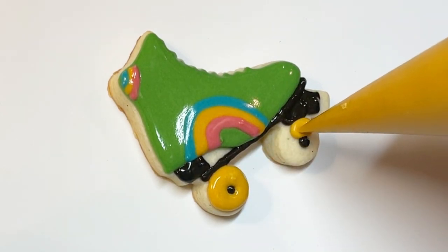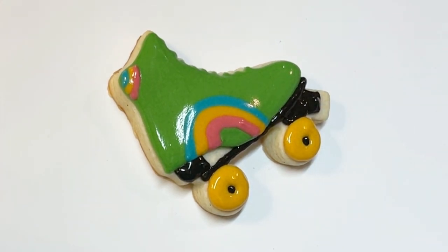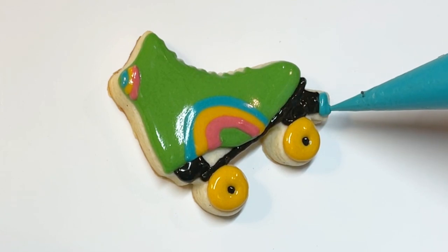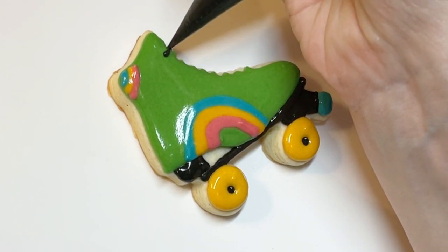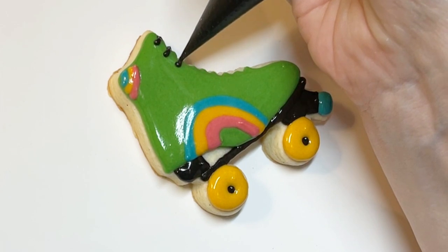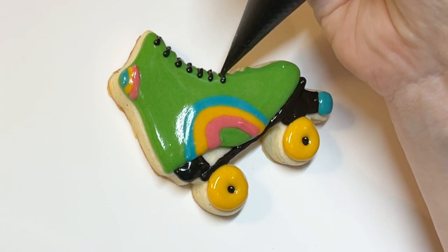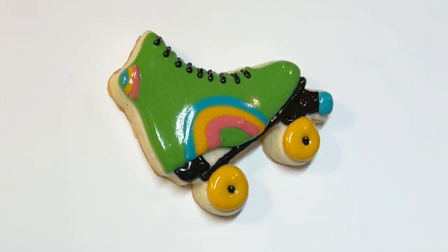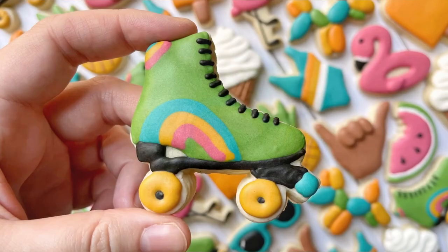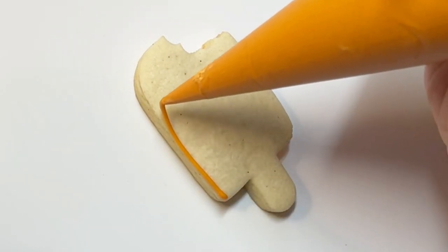That black there was a soft peak piping consistency. Here I think this is like a really soft piping consistency. I made these roller skates at the end of my decorating time and my icing had started to separate — it was humid — so my icing was a little thinner than where it started, but oh well. What I love about this roller skate design even though it's kind of complicated is I was able to do it in one go because I used such a thick flood and it started to set and crust just enough so I could go over these details with that black piping consistency.